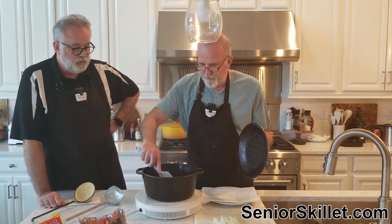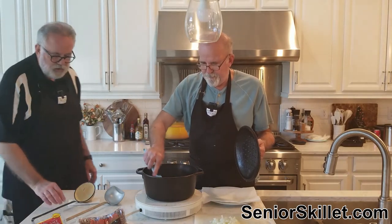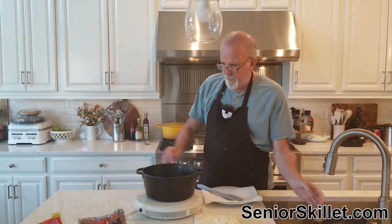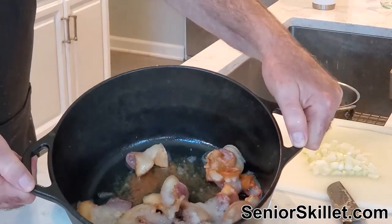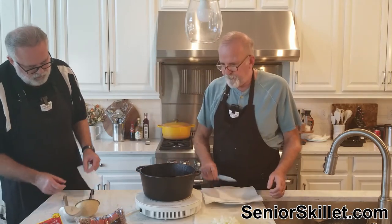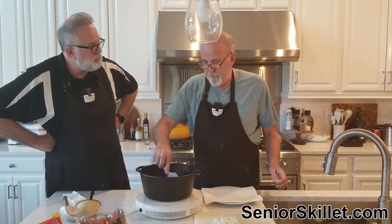That's looking good. Let me scoot the whole pot over this direction so we can see how it's cooking up. Oh yeah, there we go — that's looking good. It's hot!